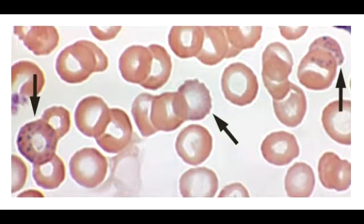What is sideroblastic anemia? Sideroblastic anemia is a disease in which the bone marrow produces ringed sideroblasts rather than healthy red blood cells, which are erythrocytes.